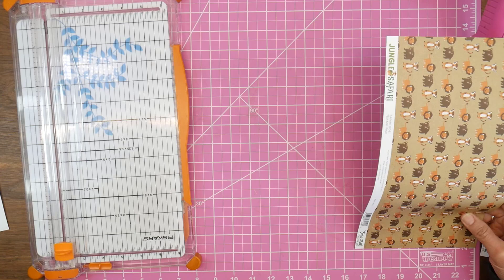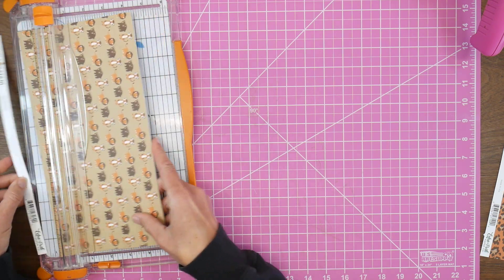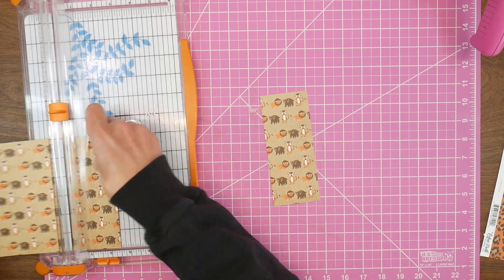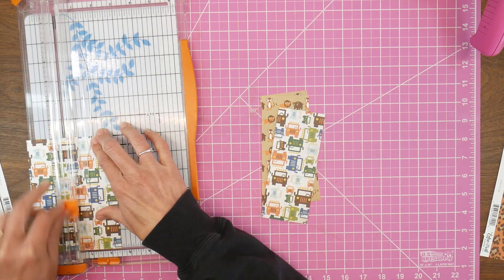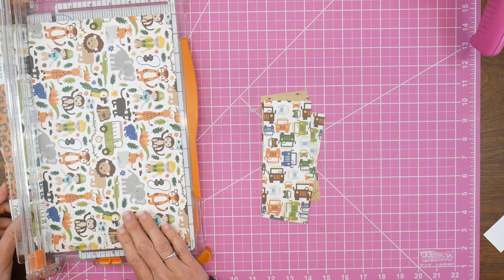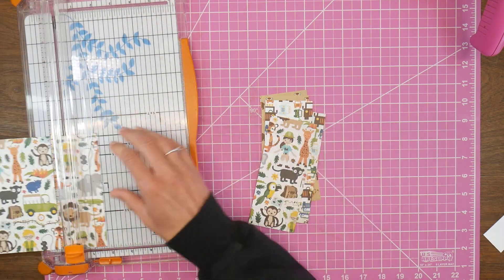I'm starting with a scrap here, just making sure it is six inches wide. The tags are six inches long by two and a half inches wide, so you could easily do this with six by six paper as well. You can get two tags from one six by six. I wanted a variety of patterns today, so I'm pulling in another scrap sheet to get four tags out of these two patterns.